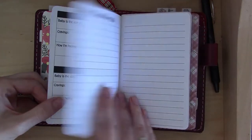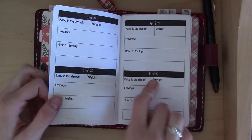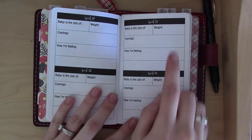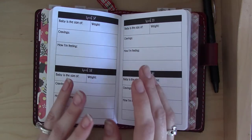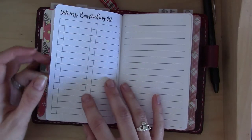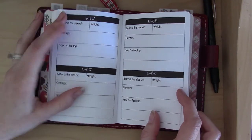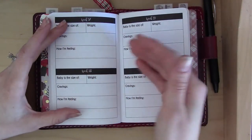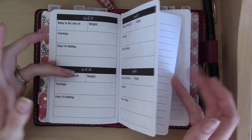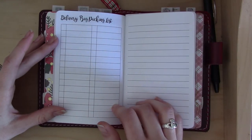The thing is, a lot of people go past their due date. So if she got rid of weeks one and two, she could include weeks 41 and 42, which are much more likely to be used since there's nothing to put in weeks one and two. Anyway, that's my feedback on the weekly sections — this is really the main reason I was looking for a pregnancy insert, just a place to keep track of data week by week, and I enjoy using it.